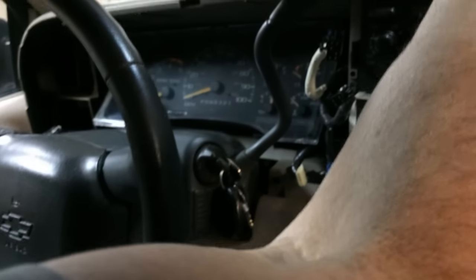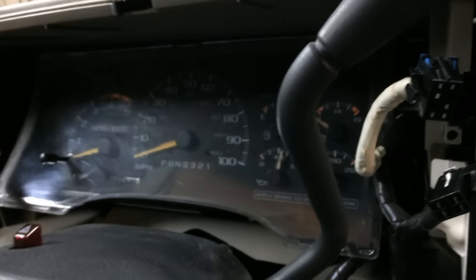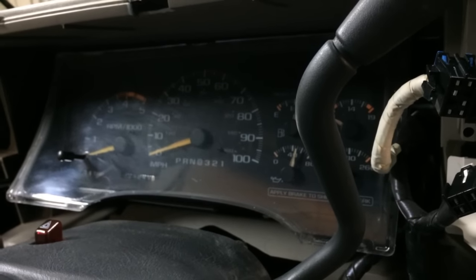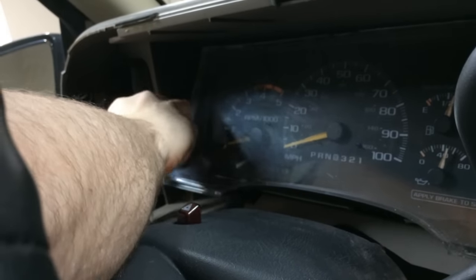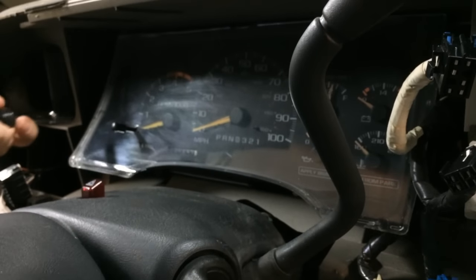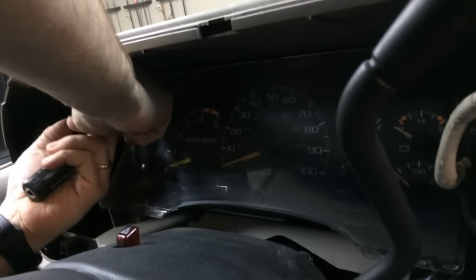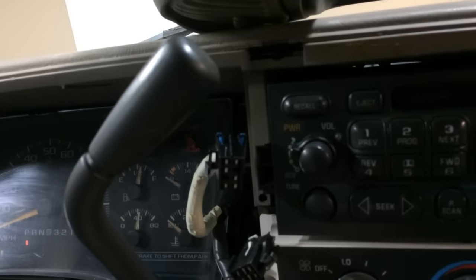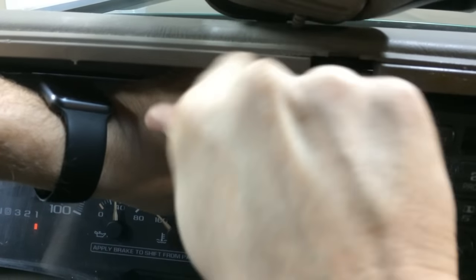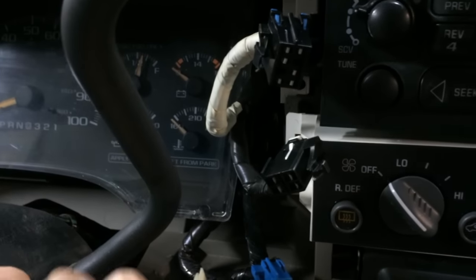Set the trim piece up on top of the dash. At this point we've got everything out of the way. The instrument cluster is held in by four 7-millimeter bolts. I'm going to use a hand driver with a 7-millimeter socket and remove these four. Once those are out there's really nothing holding it in connector-wise — it just sits in here. I'll turn it off, and I'll tell you why in a minute.